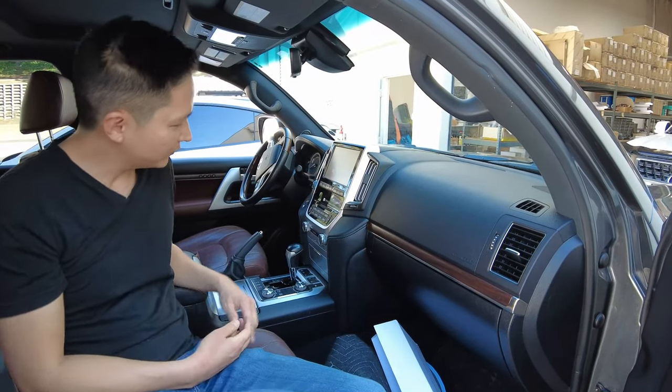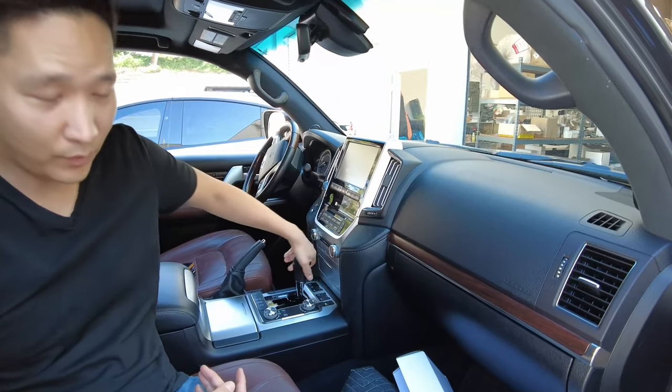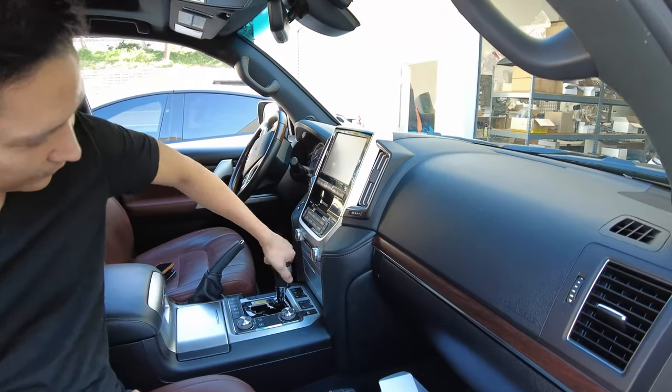So now that we got in the vehicle, first thing we're going to do is remove the shift knob. All you have to do is just turn it counterclockwise. Just keep turning it until it comes off.